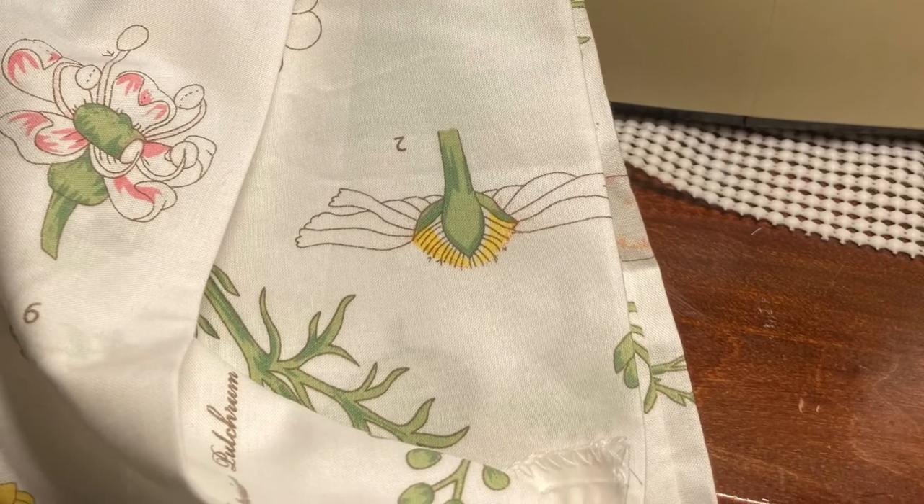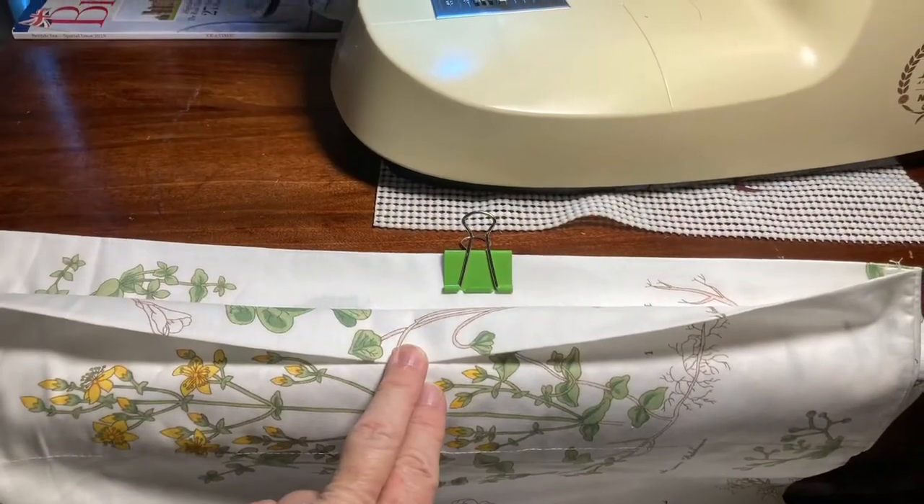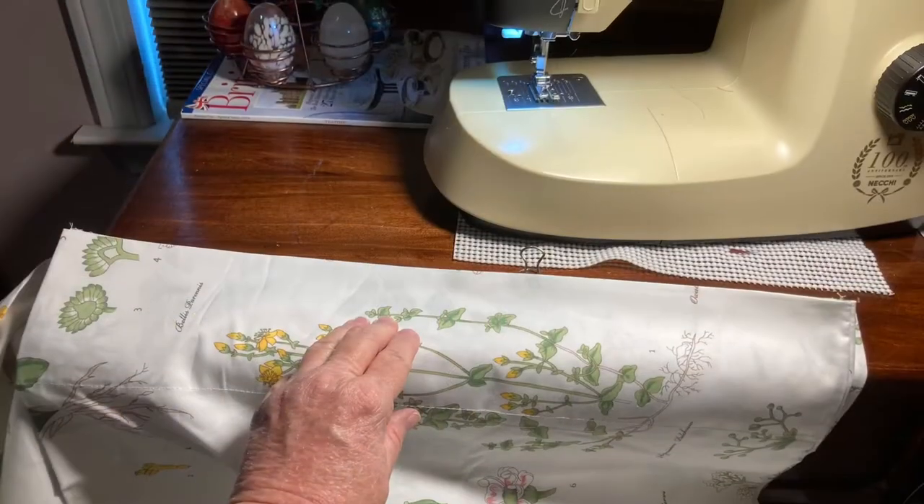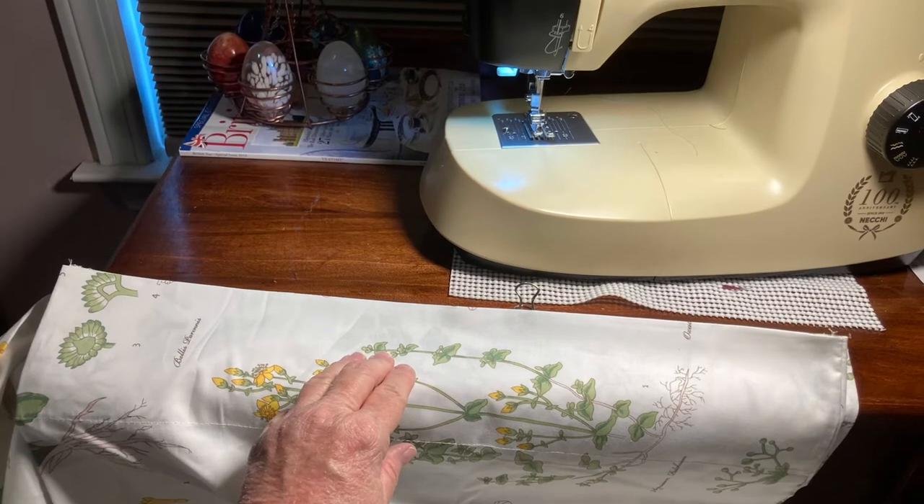And sew it to the other end of the long side of the pillowcase so that you have an L. Then you get the other side and make another L, and it becomes a heart.